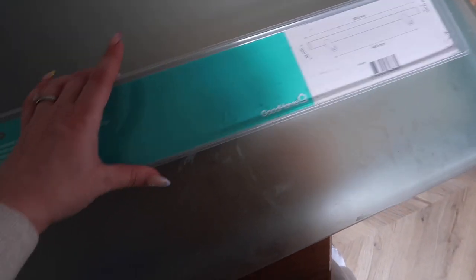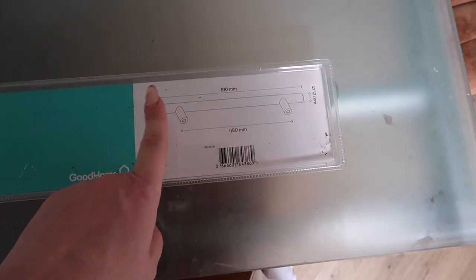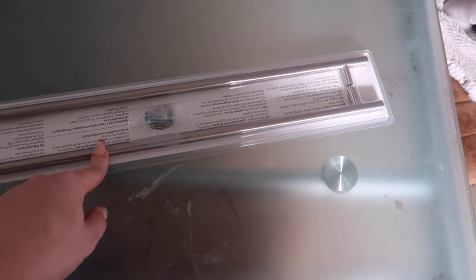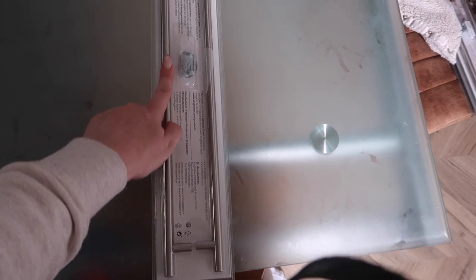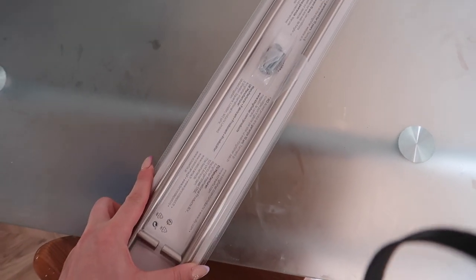These are the handles I got - they're from B&Q and they are 510 millimetres long. Because they're silver I'm going to spray paint them brass. I just love how long they are - I'm sure they're going to look so good. I'm going to take them out of the packaging, go outside, and spray paint them.